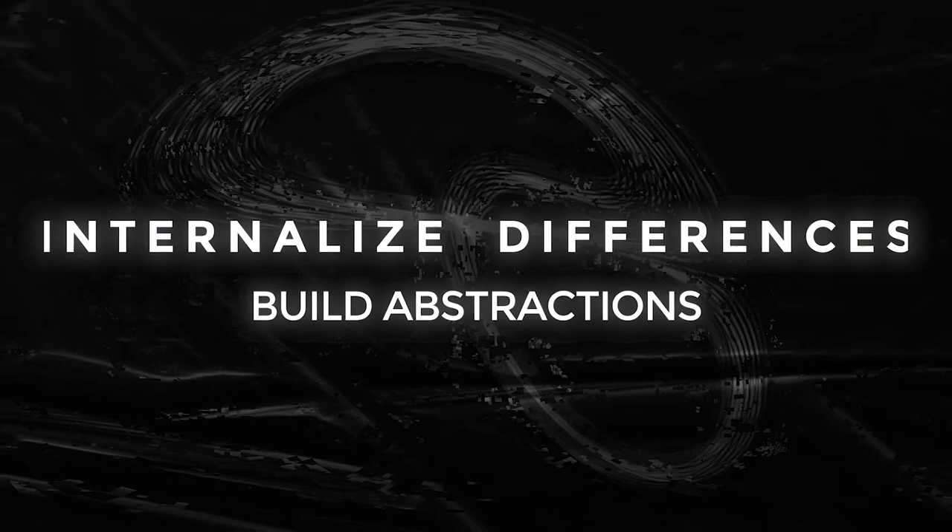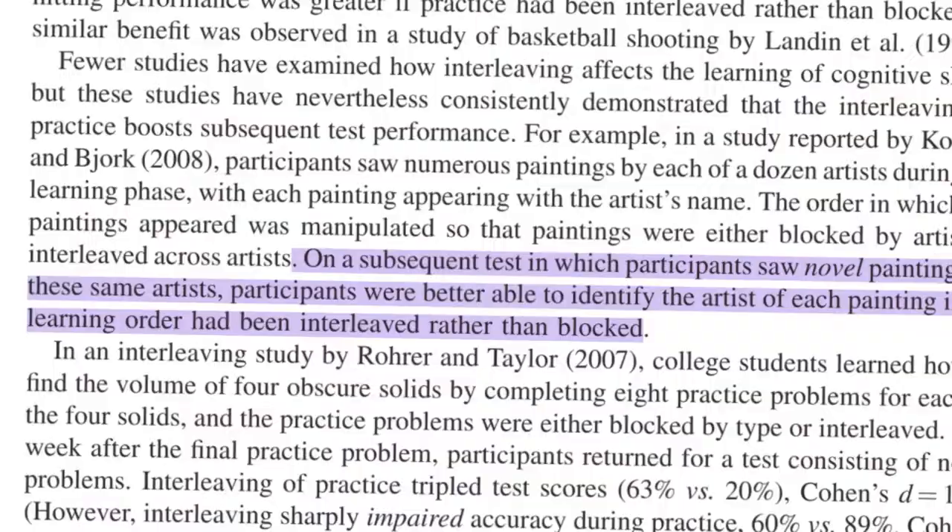Remember the example of learning the styles of different painters and how to classify their work? Interestingly, interleaving improved performance on novel examples that subjects had never seen before. This indicates that it's not just mere memorization — nor are there explicit strategies you need to learn. When you say 'this one's Van Gogh and this one's Goya,' something just clicks and you know the answer. The same happens when learning to classify dog breeds or bird species. There is probably some internal mechanism which allows you to build abstract representations and better find hidden differences when two examples are interleaved with each other, rather than when similar examples are batched together.